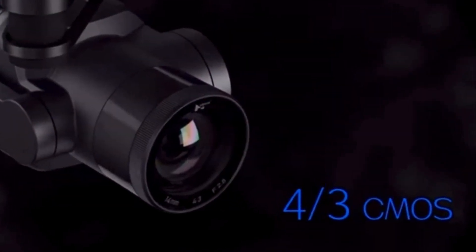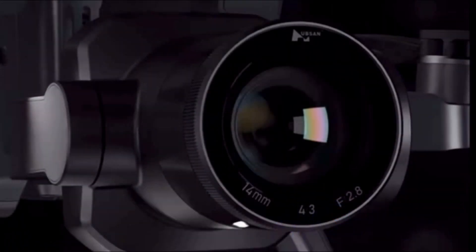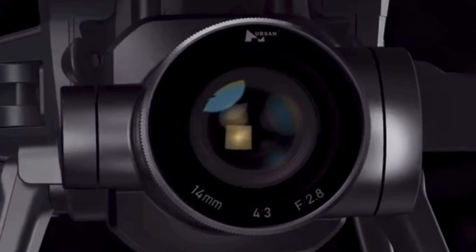Let's take a look at this beautiful camera: a four-thirds CMOS sensor, 2.8 stop for great low-light imaging, 14mm focal length, and a beautiful large glass lens.